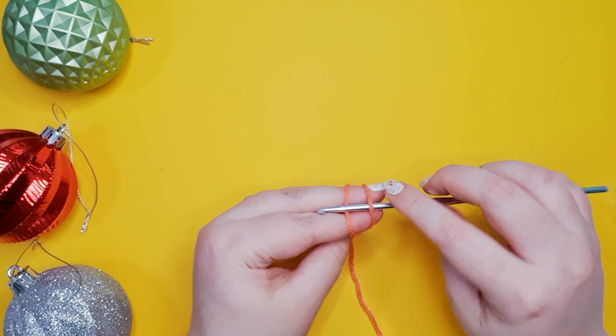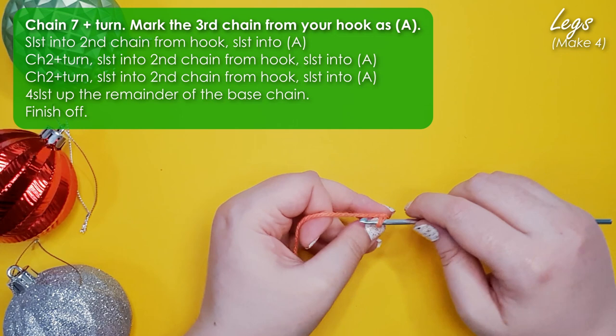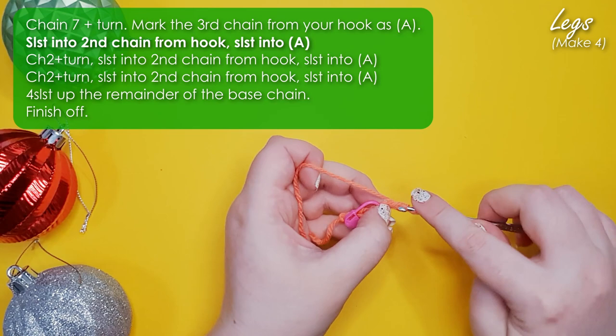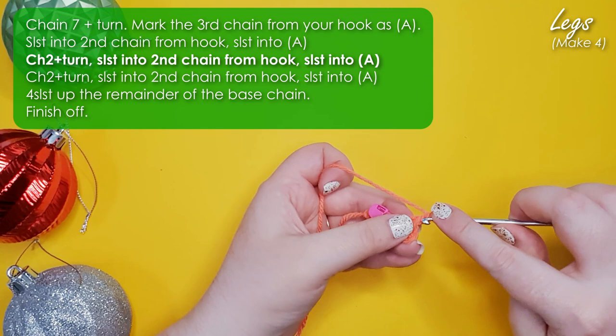To start our little lizard we're going to make his legs. These legs could have been made as we built him up, but I found it simplified his pattern significantly to just make them separately and attach them as we go. So we're going to start by chaining seven. Then take your stitch marker and mark the third chain from your hook — if you don't have fancy little paperclip ones, a bobby pin works as well. We're then going to turn and slip stitch into the second chain from our hook and then slip stitch into our marked stitch. That's his first toe.